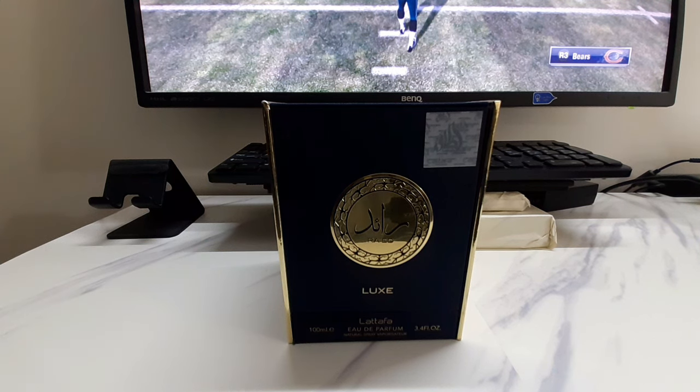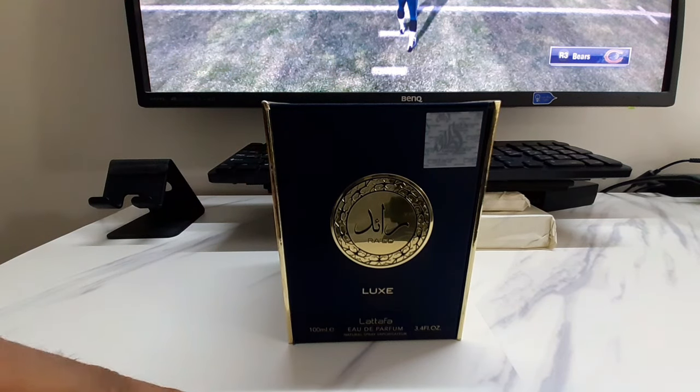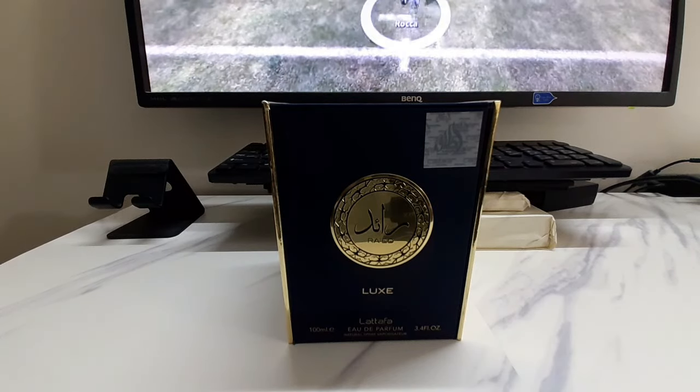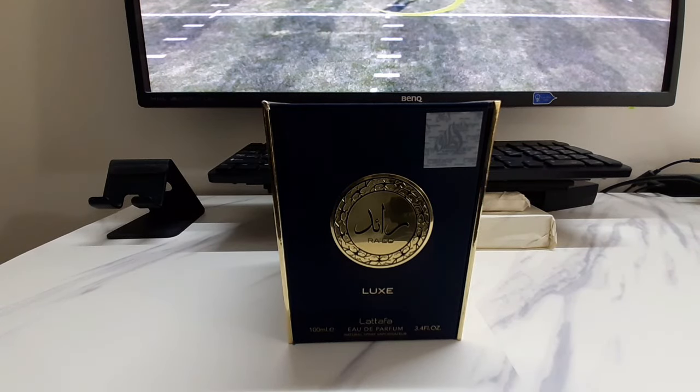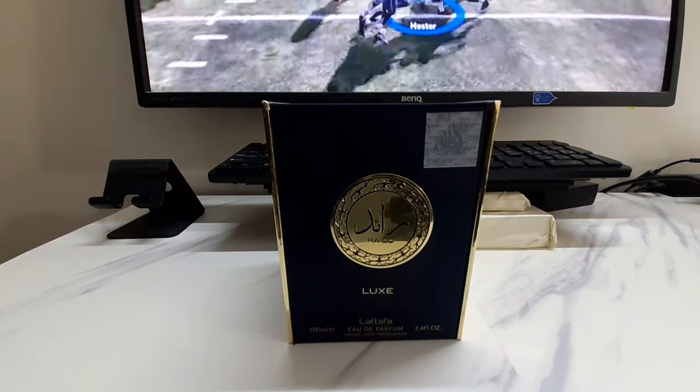Hey, what's happening everybody, Ben Daniel over here and I've got another fragrance review today. I hope everybody's doing well, keeping well, smelling good, staying fresh, staying healthy. Welcome to my channel, and to returning subscribers, welcome back and thanks in advance for watching this video.